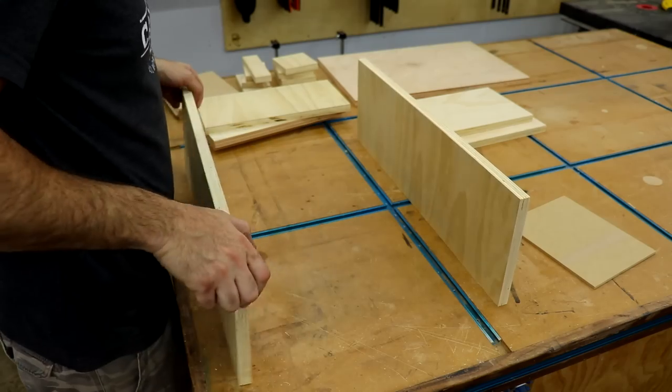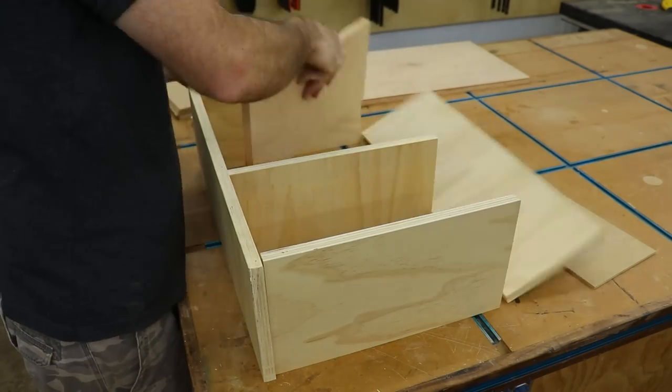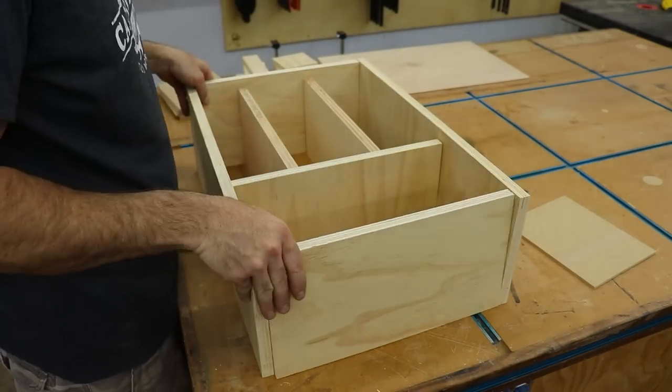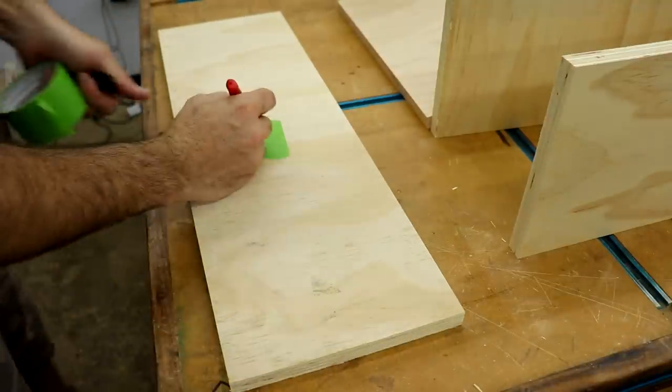Once I had everything cut I laid it all out how it would go together, just to get kind of a visual of what it was gonna look like when it was done. Anytime I'm doing anything like this with a lot of pieces, I use tape and a marker to label each piece.